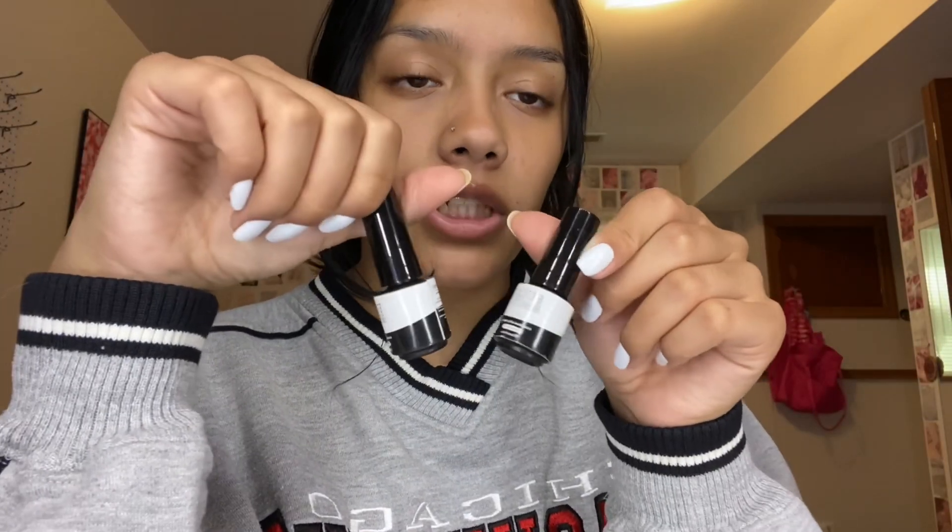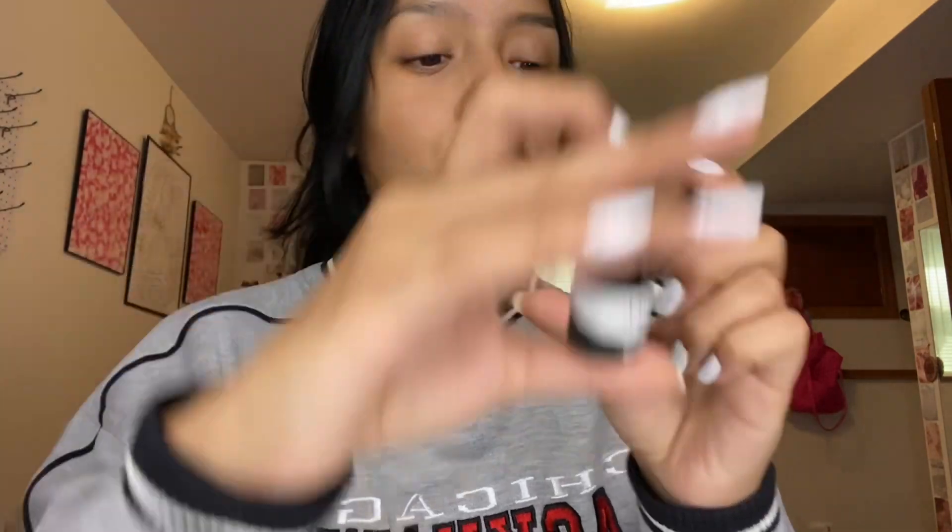The next thing I got is something small and simple. I do my nails a lot at home using gel nail polish, and I was running out of top coat and base coat so I ended up getting them from Shein. I wanted to try them out — my last ones were from Amazon, so we'll see how these work.